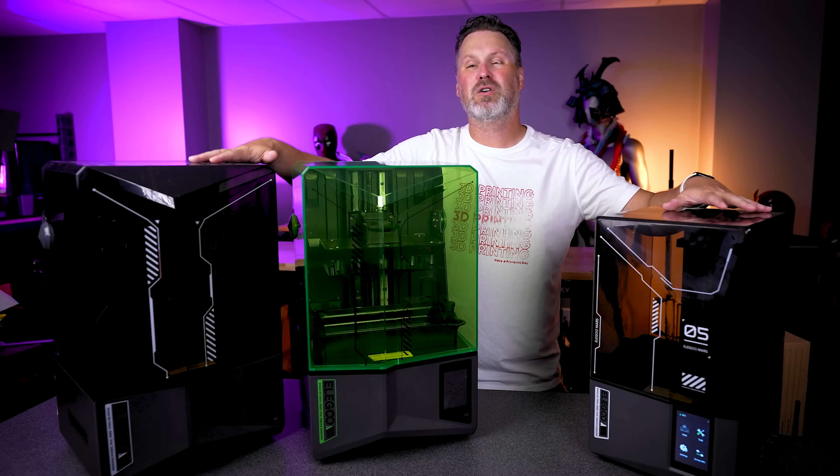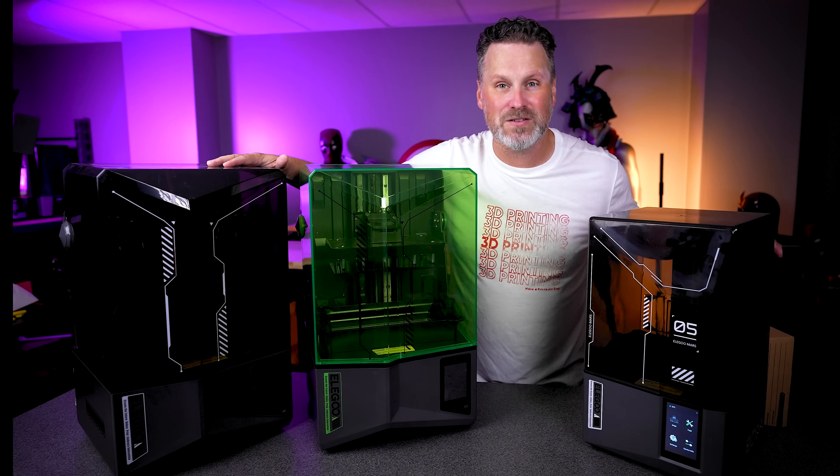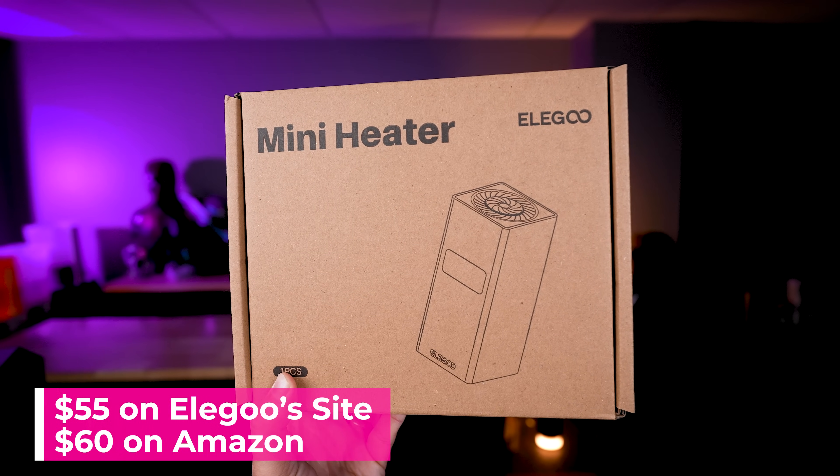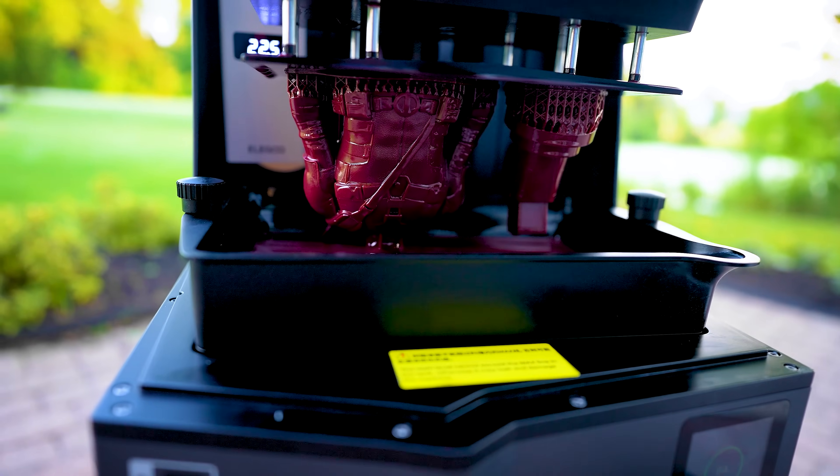Earlier this year, Elegoo released some amazing new 3D printers. They also announced a new $50 heater unit that I just got my hands on. So let's test this out in a really crazy way.